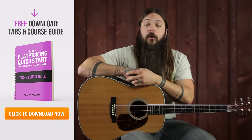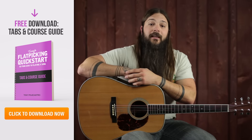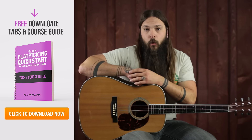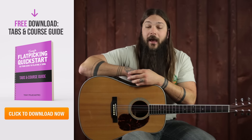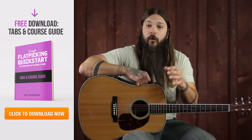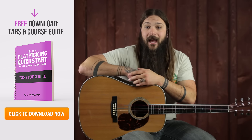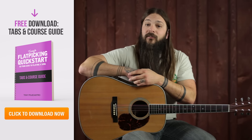So there you have it — that is how to hold your flat pick. There's a lot of things to keep in mind, but now that you're conscious of them, you're already taking steps in the right direction. Work on holding your flat pick, and once you have it down and feel comfortable, let's move on to lesson two where we'll discuss the downstroke. Each lesson in this course has tab that accompanies it — click the link here in the video or in the description and download the free course guide. It contains video links to all the lessons and tabs for each lesson. Thanks for checking it out and I'll see you in the next lesson.